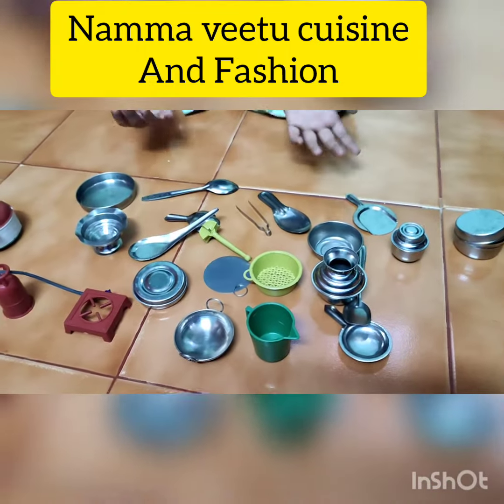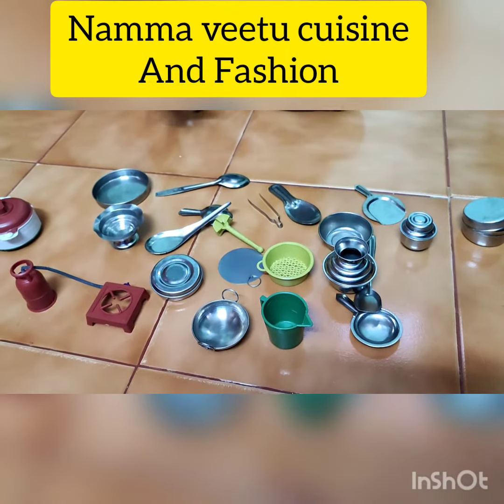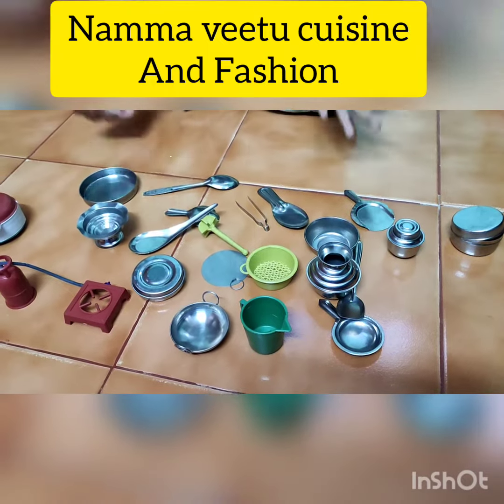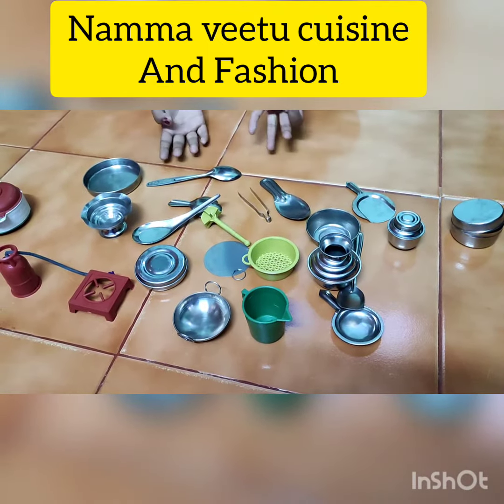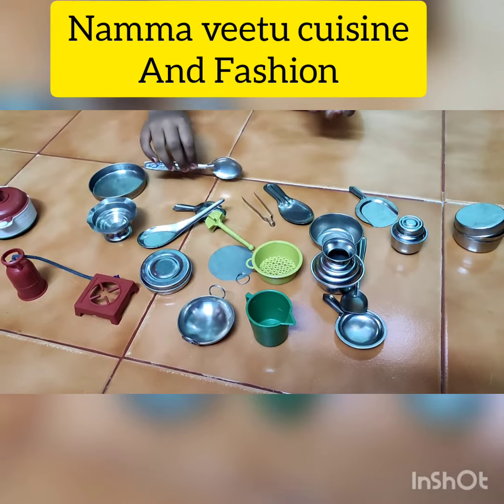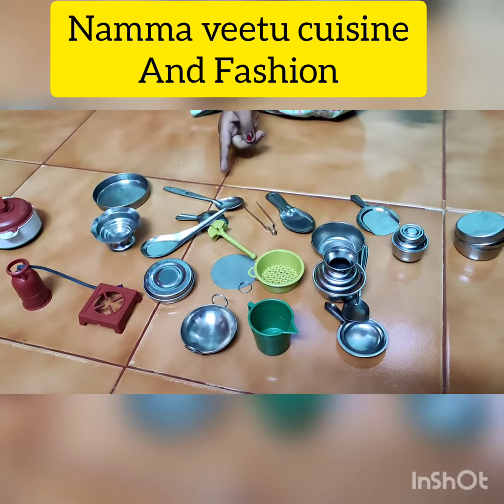My mom and dad gave me this as a surprise gift. So I love this. I thank my mom and dad. I love to play with it.